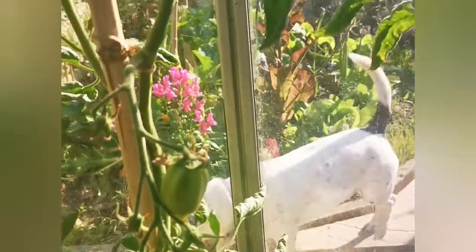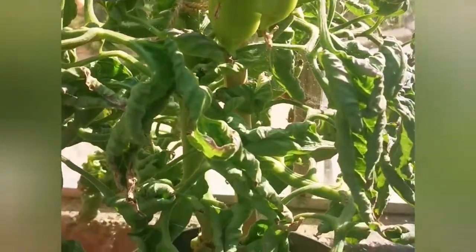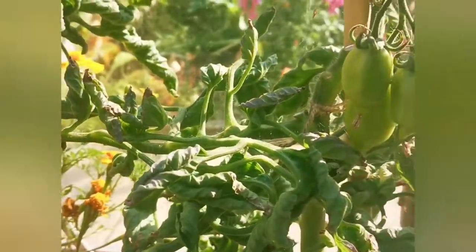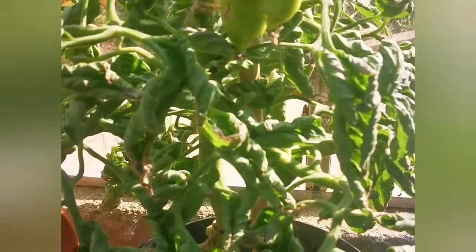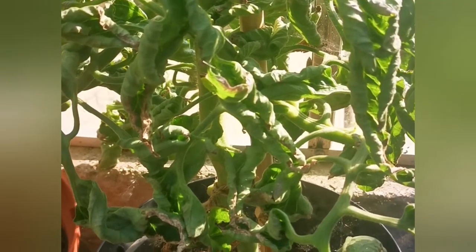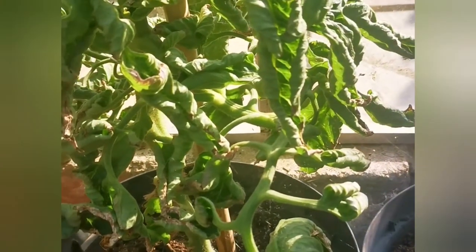If you look up the plant you can see they're all alright up there. These ones down here though — I know what the answer is for this one, and they're all going through it. So this is a classic case of heat — heat exhaustion, should I say — for the plants.